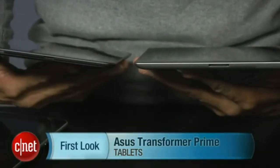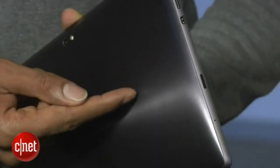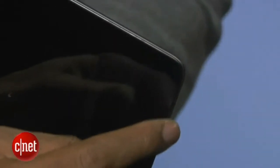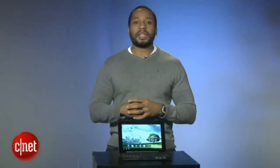Right away, we noticed the Prime is not only thinner than its predecessor, but since it's also thinner than both the iPad 2 and Samsung Galaxy Tab 10.1, it becomes the thinnest tablet yet. However, it is slightly heavier than both of the aforementioned tablets. The Transformer Prime takes some design cues from the iPad 2 with a sloped aluminum backside and well-rounded corners that don't dig into your palms as the previous Transformer did. Also, while the backside does a good job of resisting fingerprints, the glossy screen and bezel succumbs to them easily.